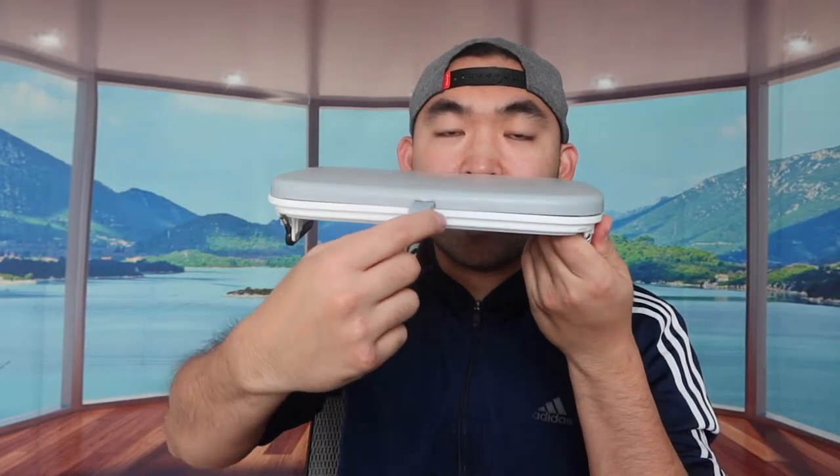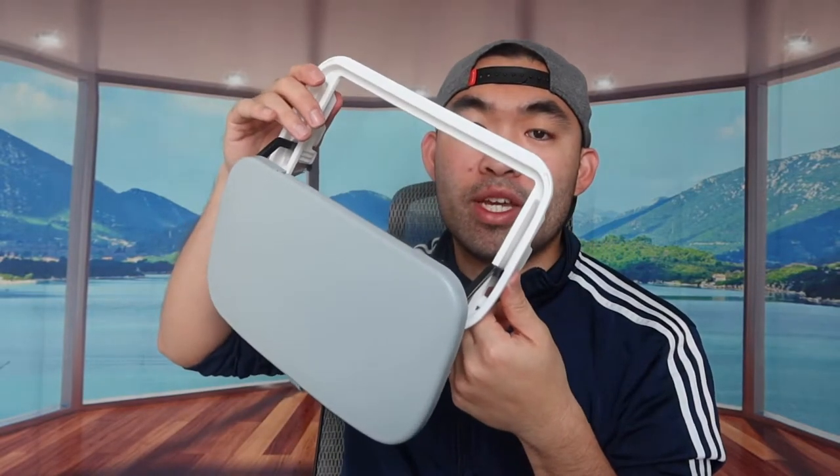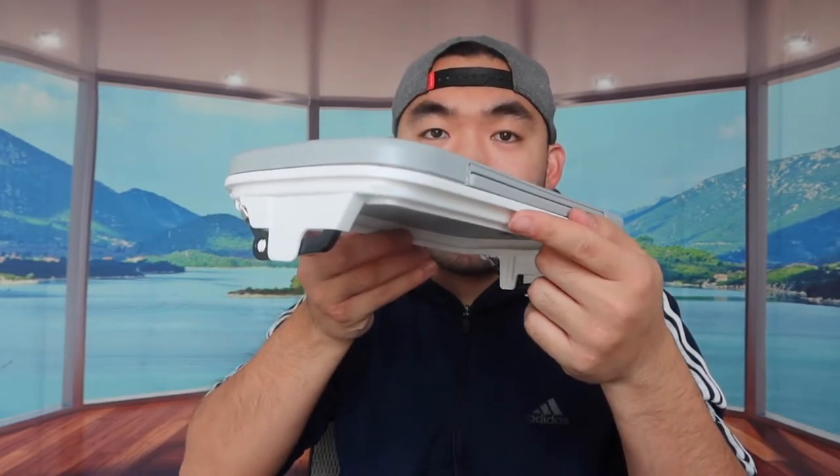Last but not least, we have the actual lid. A cool thing about this lid is that it gives you the option to pull it open, which is super convenient. Once you're done using it, you can pull it back up to completely seal the product so you don't have to worry about fruit flies or anything getting in.